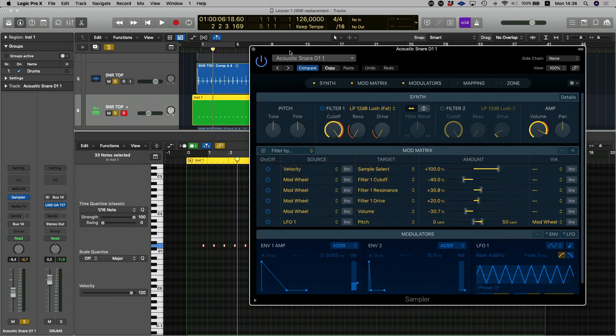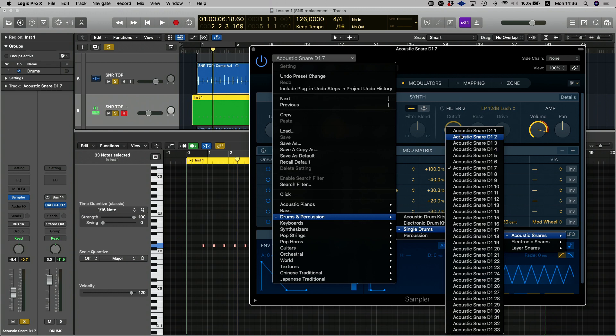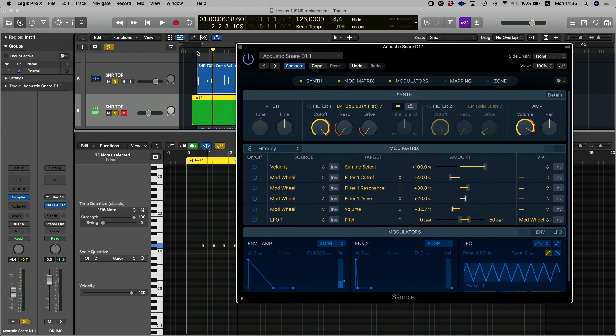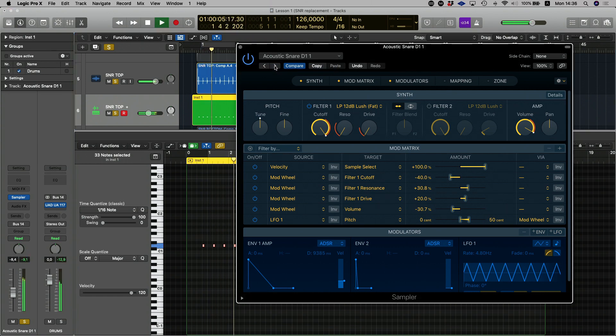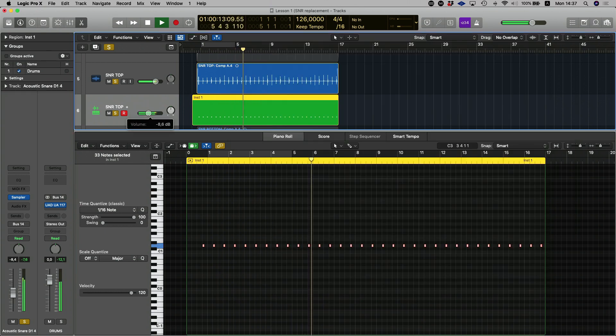Head on to Single Drums, then Snares, then Acoustic Snares, and there are all the Logic preset samples. We're going to head over to the first sample in Snares — that will be Snare D1 — and I'm going to play the track and use that little arrow to cycle through all the various snares and find the perfect one for this song.